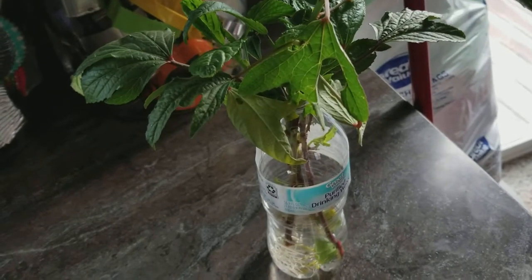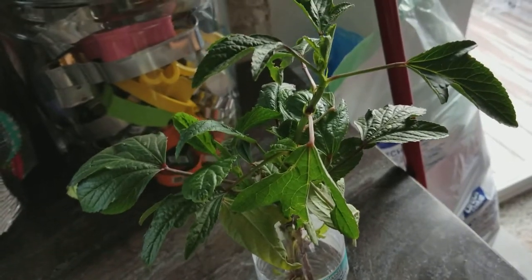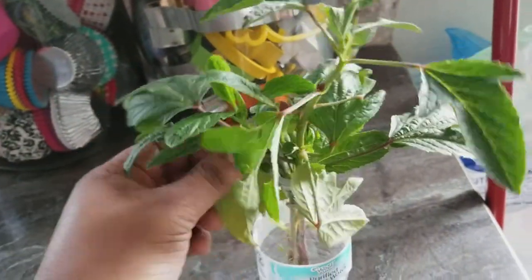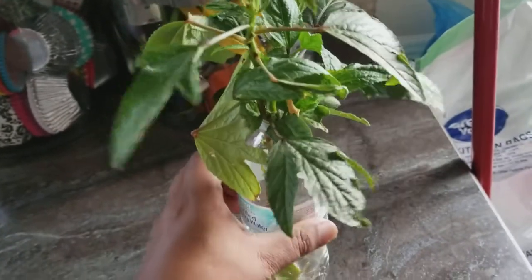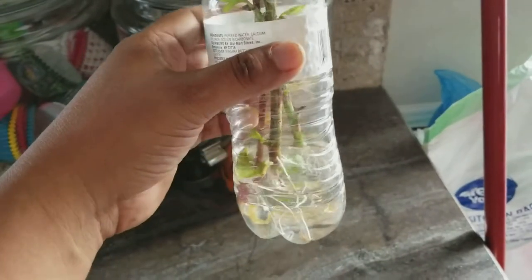Another morning in San Antonio. Just wanted to give you an update on my Roselle hibiscus. I did this from some cuttings that I had from my Roselle hibiscus. I have a few of them that are already seeded, but I wanted to see if I could actually root these, and I just used a water bottle and put some water in there.